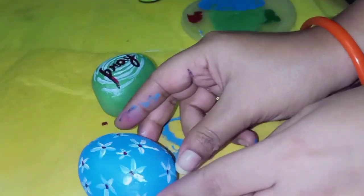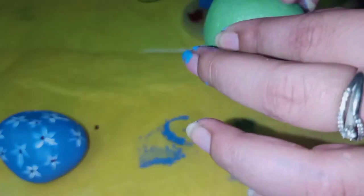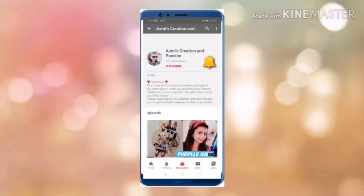Here you can see that my two new stones are ready. This looks so beautiful to be added as a decor item. If you haven't subscribed to my channel, don't forget to subscribe and click the bell icon to get all the notifications.